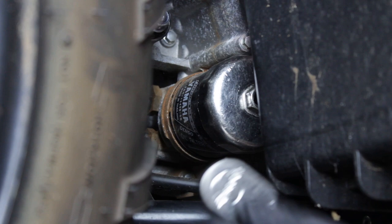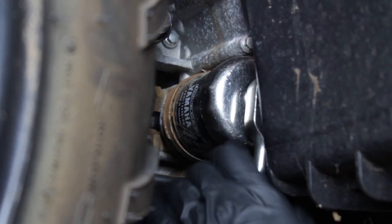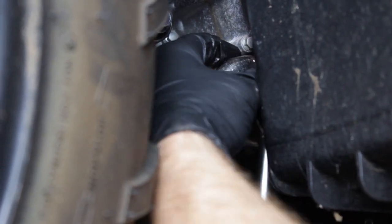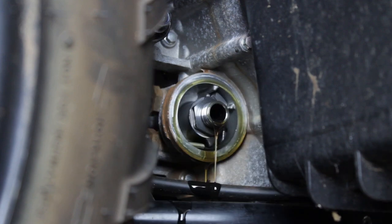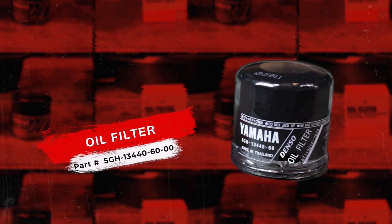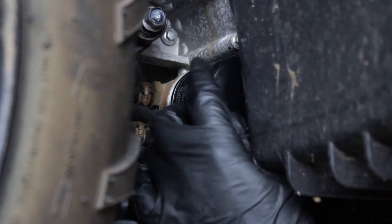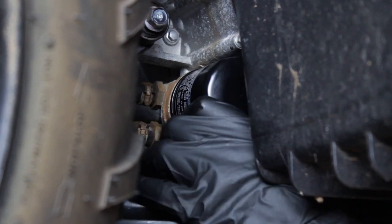Now using a 65 millimeter oil filter wrench, we'll go ahead and remove the old existing oil filter so we can replace it with our new one. Yamaha pre-lubricates these oil filters from the factory, so there's no need to apply a thin coat of oil on the gasket. We simply just thread it back in place and torque it to 12 foot-pounds.